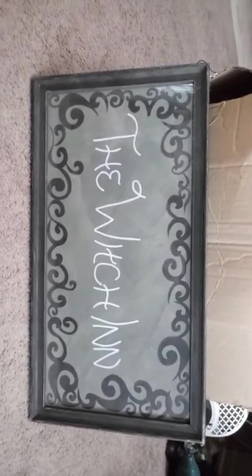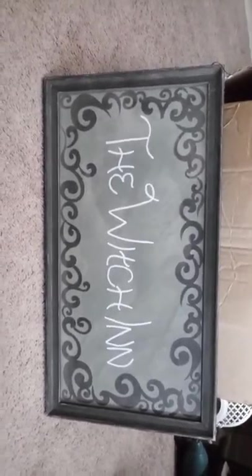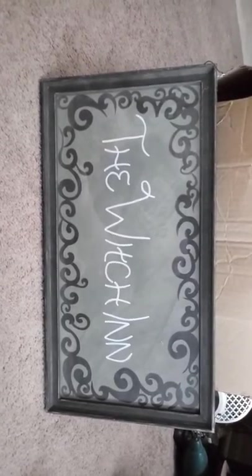This sign I also made a few years back out of an old picture frame. The black swirls are die cuts I bought off eBay before I had my own die-cut machine. I used a white paint pen and did the lettering, and that will hang up on the soji screen behind everything. So that's it for now — stay tuned for part two. I hope you guys come back and see my final product. Talk to you later, bye!